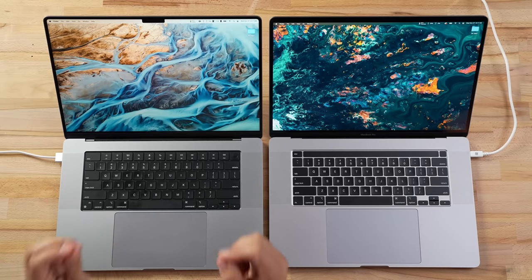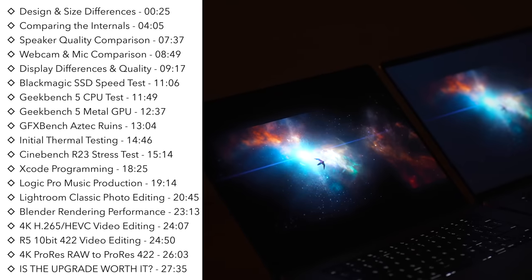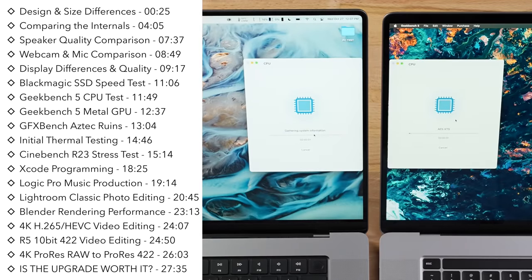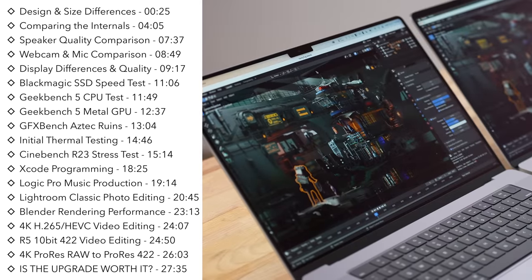How much better is the new 16-inch M1 Pro MacBook compared to the previous Intel 16-inch that it directly replaces? Today we will find out, because we are going to test everything from the new displays, speakers, and webcam, to performance, overheating, graphics, CPU benchmarks, and real-world tests like Xcode, Logic, and Blender, along with photo and video editing and more.